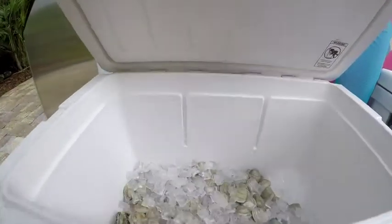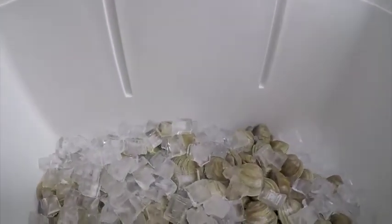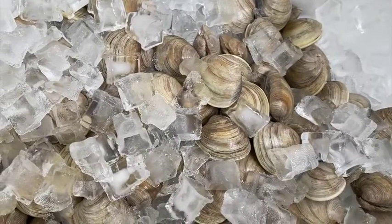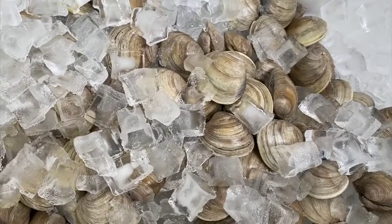Before opening, it is critical the clams are kept cool and are chilled for easier opening and freshness. Keep them on ice, but do not let them sit in fresh water. Be sure the water drains off and there is plenty of ice.